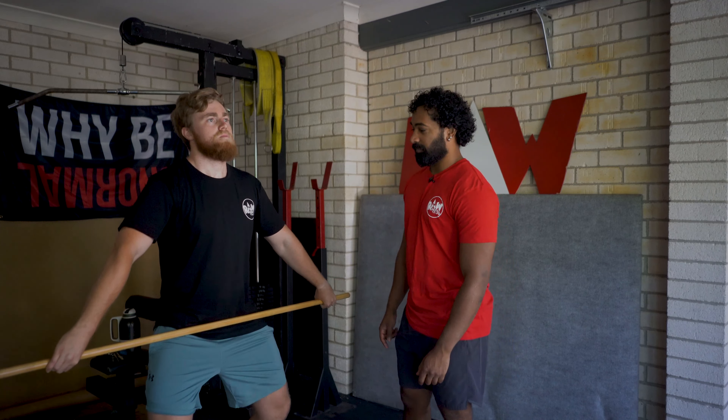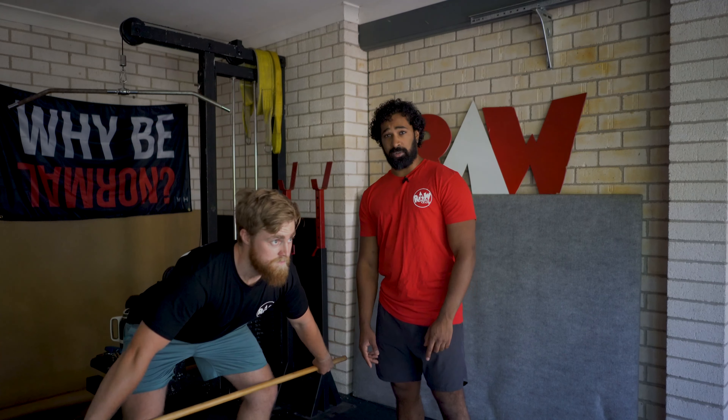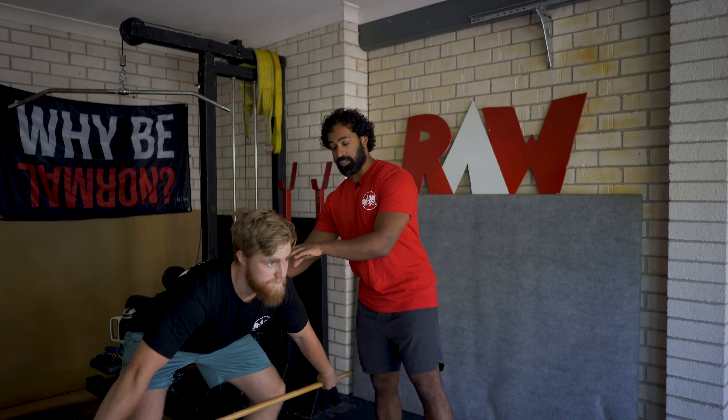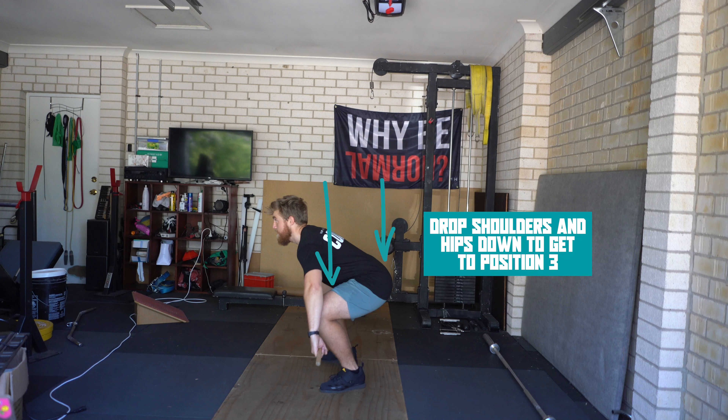To start, Ash is going to get into position one. From here he's going to shoot his hips back and get into position two. And now finally, to get into position three, all he's going to do is drop both his shoulders and hips down — and there he goes.